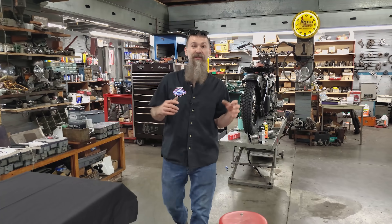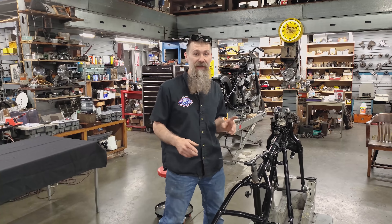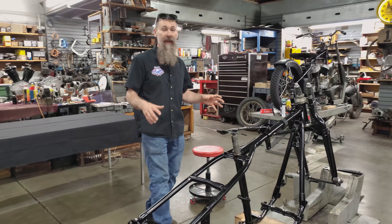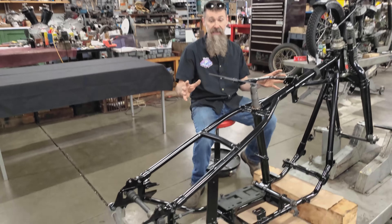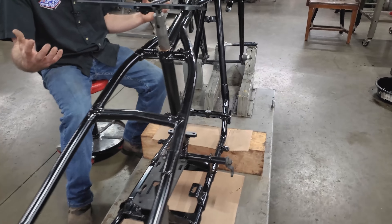Hey guys, Matt Walkser here from Wheels Through Time Museum. We're back in the restoration shop and as we promised, we're going to take you through the entire restoration of the 1937 Harley Davidson knucklehead raffle bike. Now every restoration back here in the shop starts in the exact same place — that's right, with the chassis. The frame, the fork — it's really the heart of the chassis. It's where everything starts.